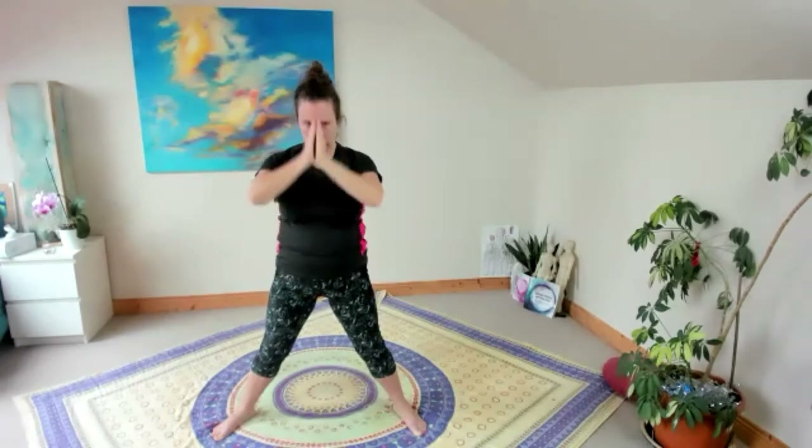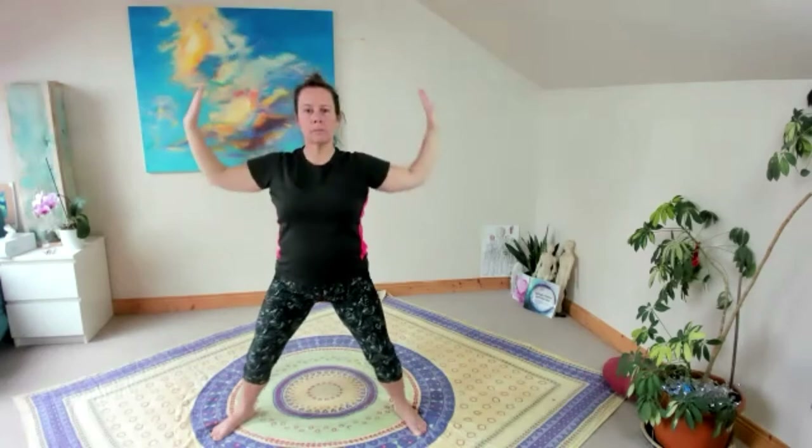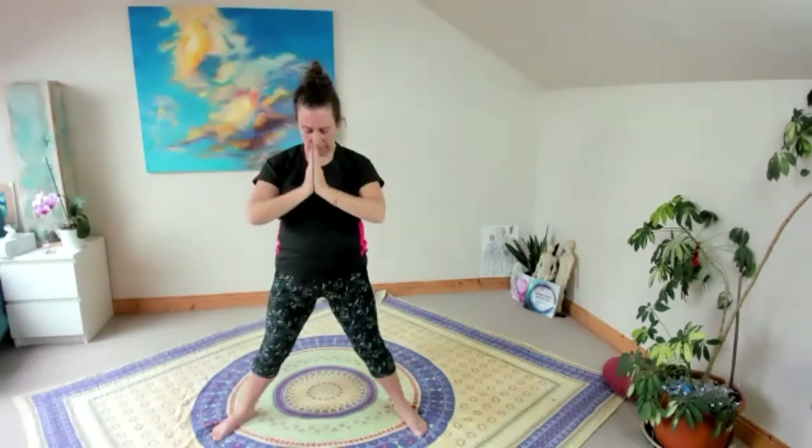Return to prayer position and sink the pelvis, keeping the spine nice and straight — straight down to the floor. Roll the neck down, looking at your fingers, opening the chest, and sinking to the floor. This is increasing load-bearing weight exercise into your daily regime.